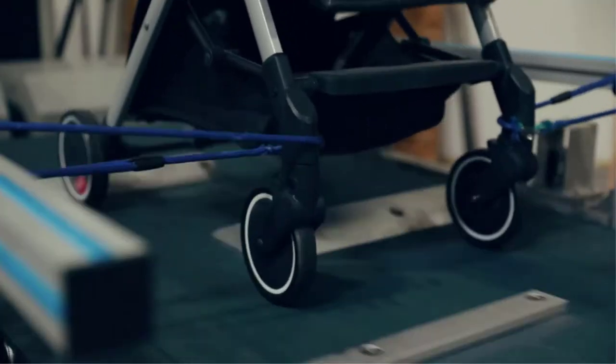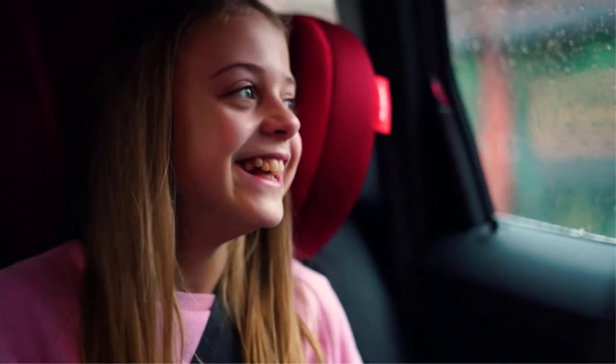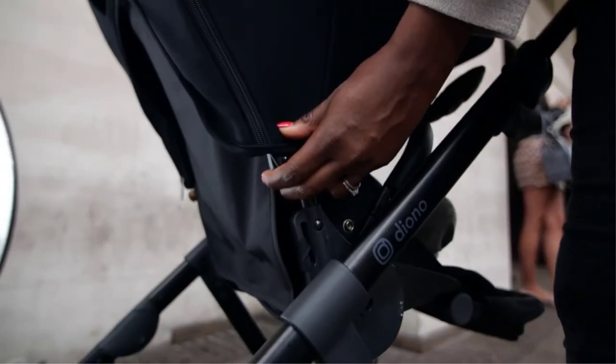Pros: flexible neck that allows twisting and bending at the required angle; robust clip that can be attached to most strollers; long battery life; decent airspeed. Cons: batteries are not included; only one speed mode.